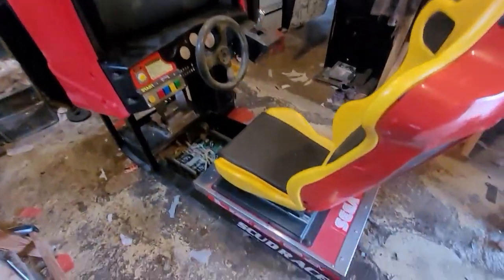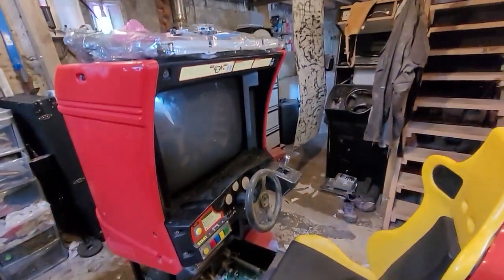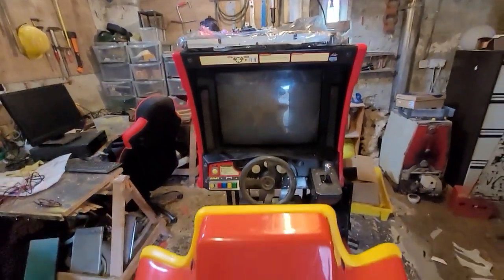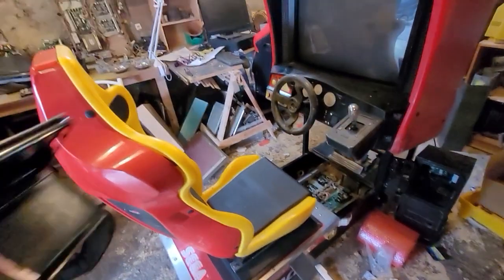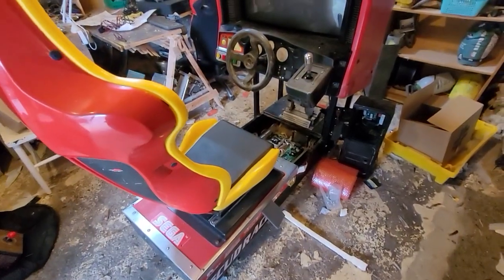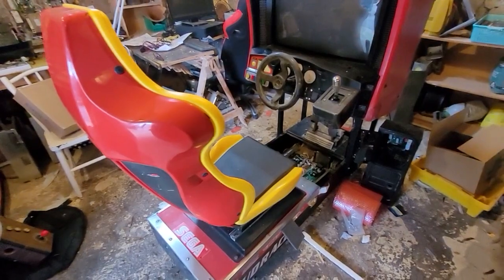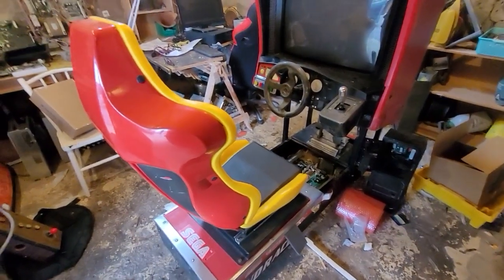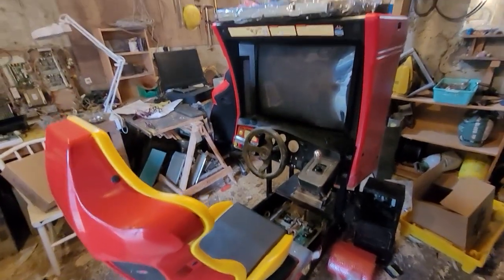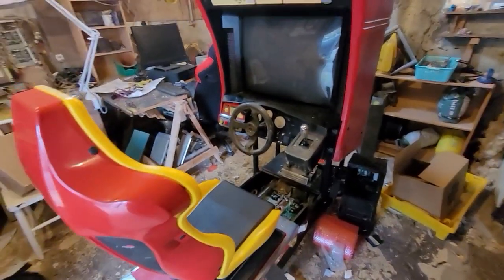It's been a while, old friend. If you've followed the channel long enough, you'll recognize this cab. I haven't done much with it since other than strip it and take a lot of stuff out. The boards finally died — I ended up selling both board stacks and some parts I won't need. I also have power supplies I need to shift, and the sound boards because I don't need them anyway.